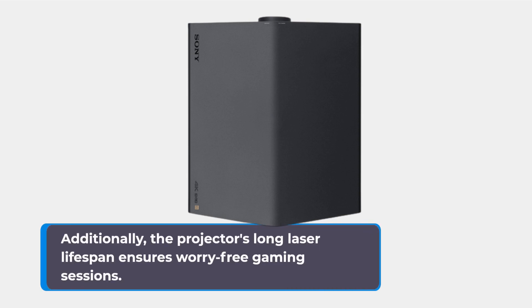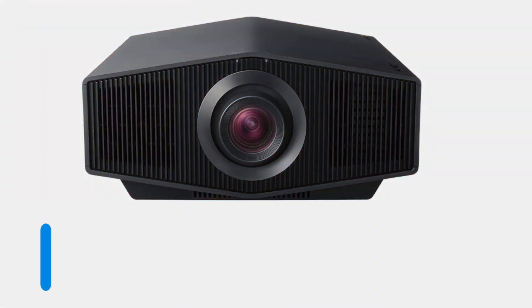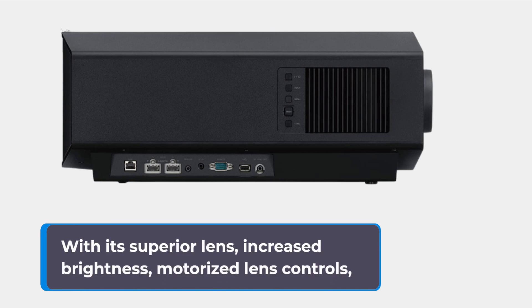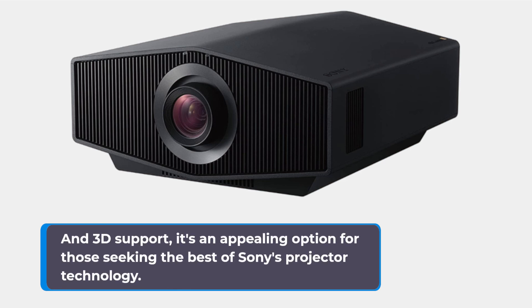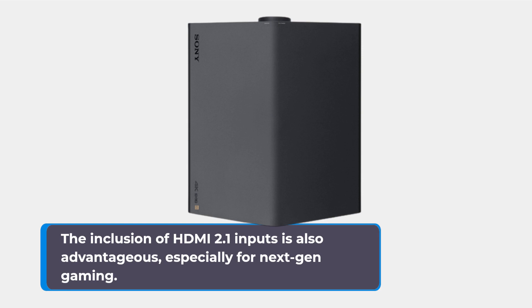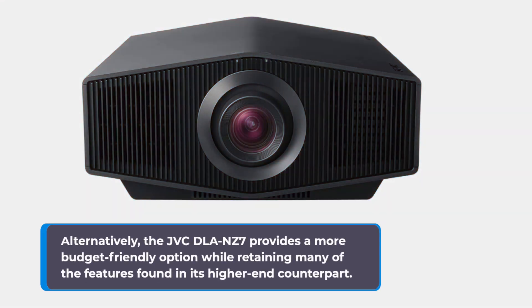In conclusion, the Sony VPL-XW7000ES offers significant improvements over its more affordable sibling, the XW5000ES, justifying the price premium. With its superior lens, increased brightness, motorized lens controls, and 3D support, it's an appealing option for those seeking the best of Sony's projector technology. However, it's worth considering the JVC DLA-NZ8, which offers superior black levels, a wider color gamut, HDR10 Plus support, dynamic tone mapping, and HDMI 2.1 inputs — especially advantageous for next-generation gaming. Alternatively, the JVC DLA-NZ7000ES provides a more budget-friendly option while retaining many of the features found in its higher-end counterpart.